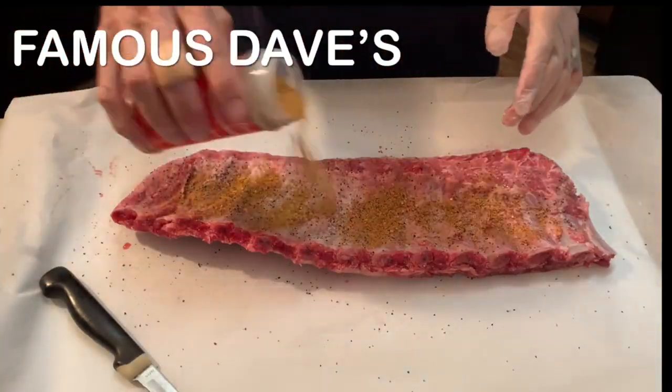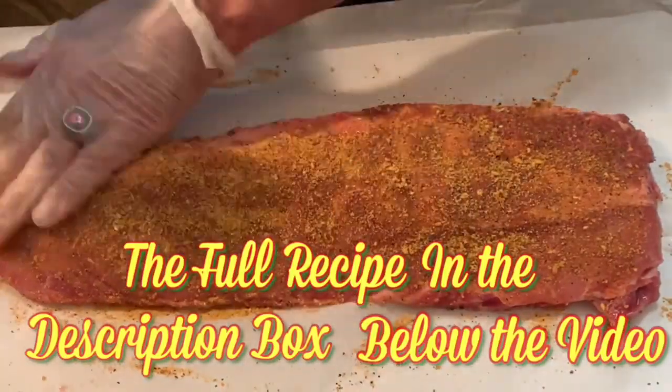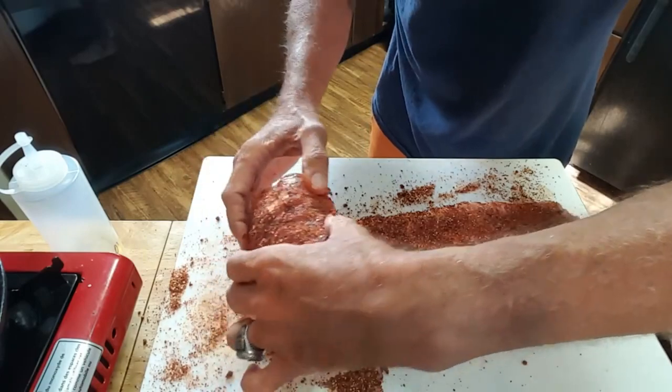Season with salt and pepper and your favorite rib rub. I'm going to be using Famous Dave's — just be sure to rub it good on both sides. Then, to help it fit the crock pot, I'm going to roll them up.